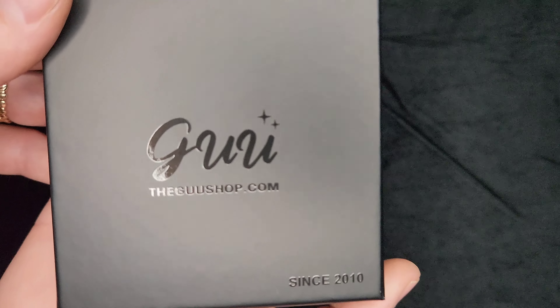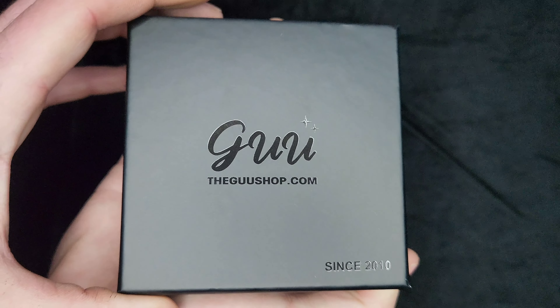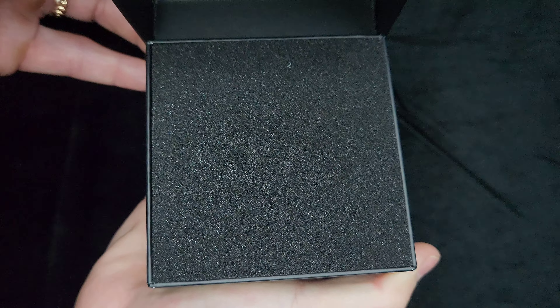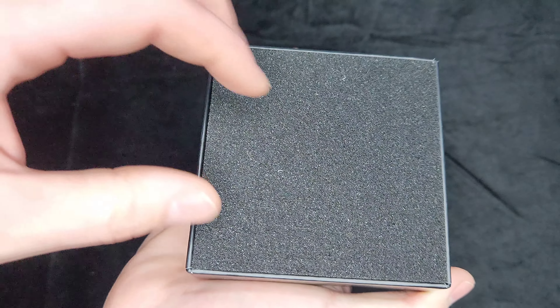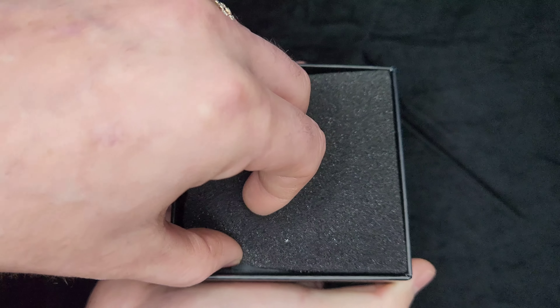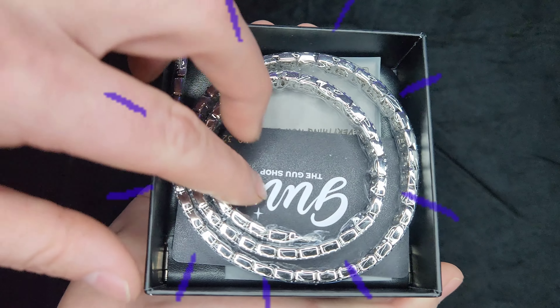Here we go, are you ready? Are you ready? It's got a nice jewelry box here. There it is. I don't know if it's going to be right under this, so we will see. Here we go — sike, nope. Here we go. A little trickery. All right, this has got to be it, guys. Three, two, one.